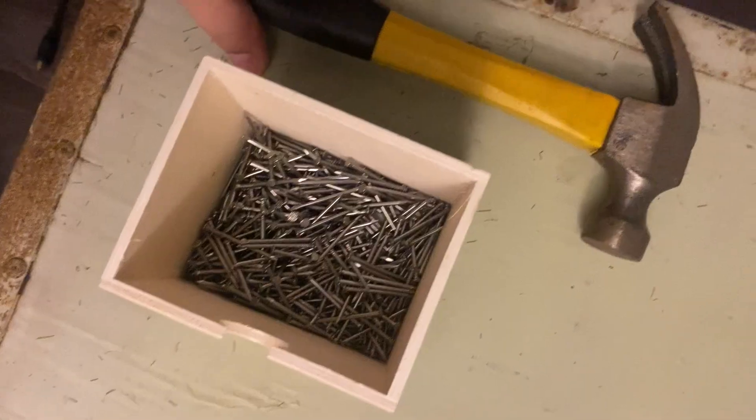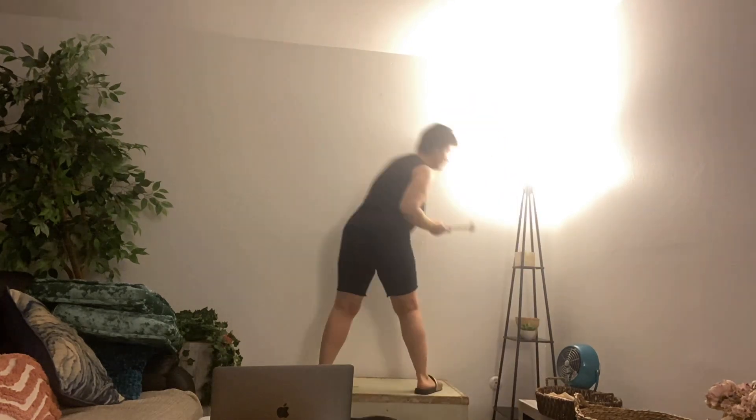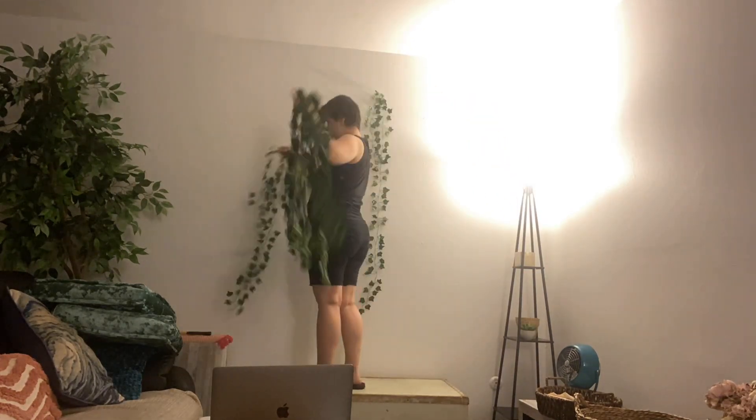I got some vines off Amazon and I got this neon light as well — it says 'Do What You Love.' And then I used a hammer and nails. You might also need a ladder depending on the height you want to do it. I was able to use this trunk that I already had sitting there.